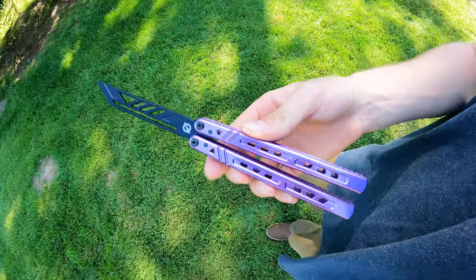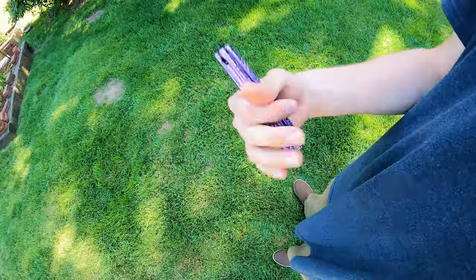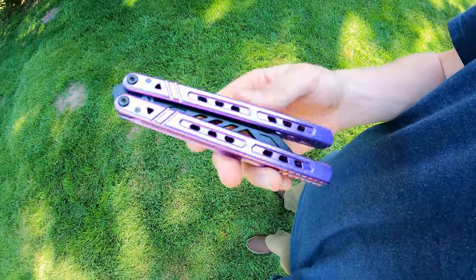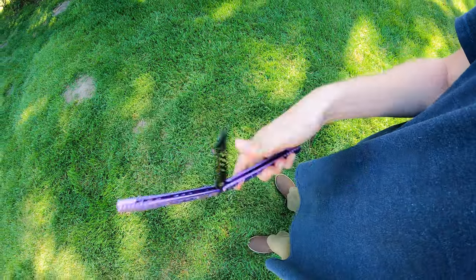If you guys have any questions regarding tuning your balisongs or where to buy some things — a lot of this you can just get online, ship it to your house, you don't even have to leave your room. But yeah, that's going to be it for today's video guys. Thanks for watching, and I will see you in the next one. Peace.